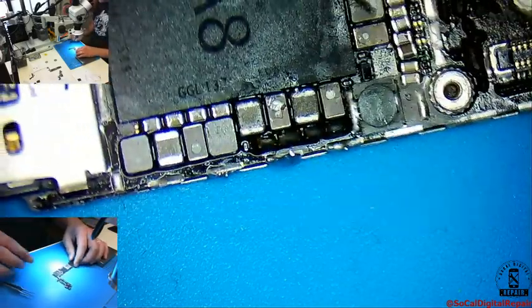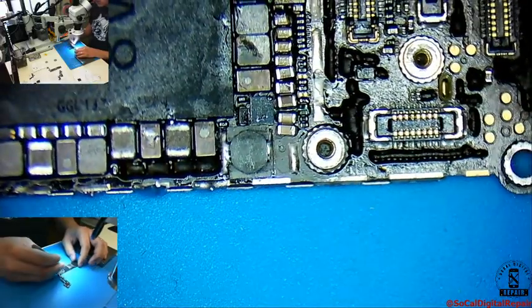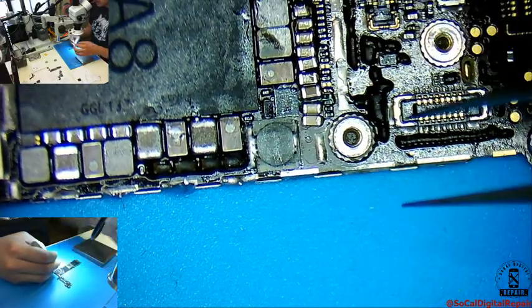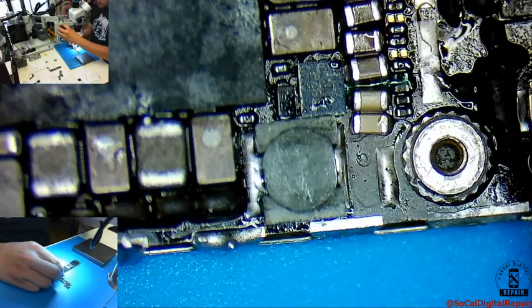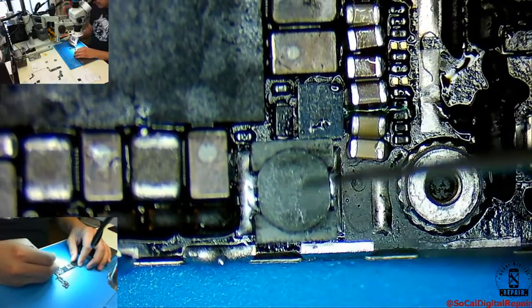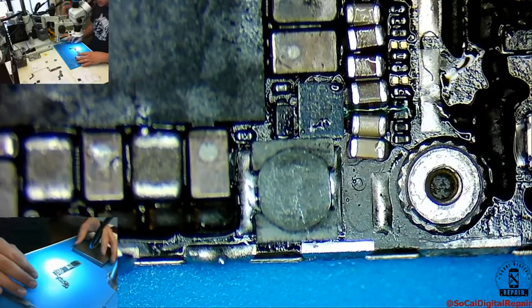Alright, so this is an iPhone that I fixed before. I had a backlight issue — I repaired that. It came back to me, still an issue with the backlight. I repaired that. But now the brightness does not go to 100%. That usually is this coil, so let's just replace it.